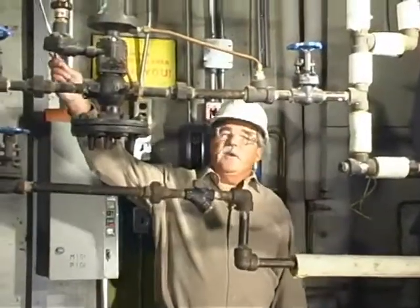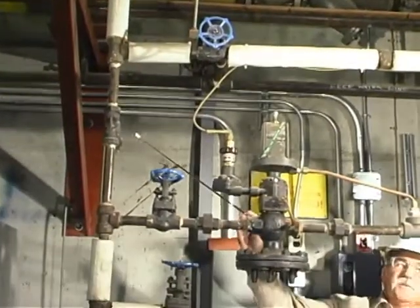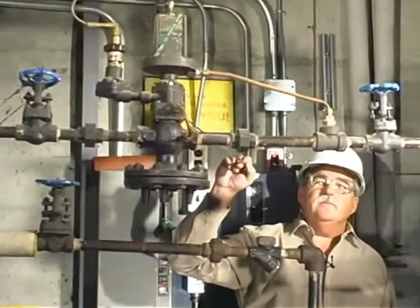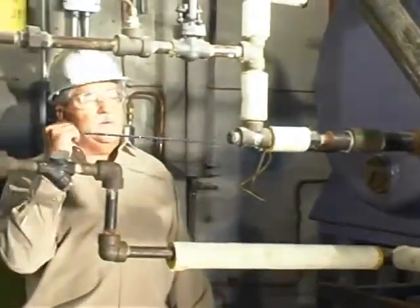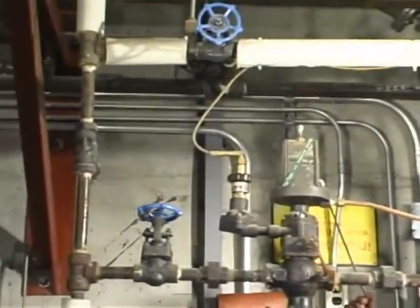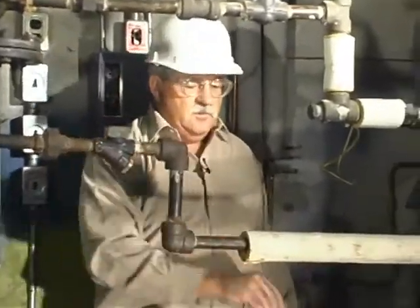The steam supply to the feed water tank comes down this line from the main steam header, passes through a strainer and through this temperature control valve, through this line into the feed water tank. The feed water tank has a temperature sensor that feeds back to the temperature control valve. We also have a steam trap with a strainer which goes to sewer.